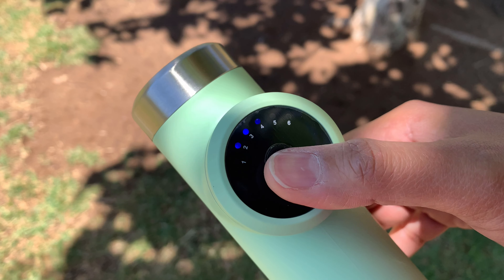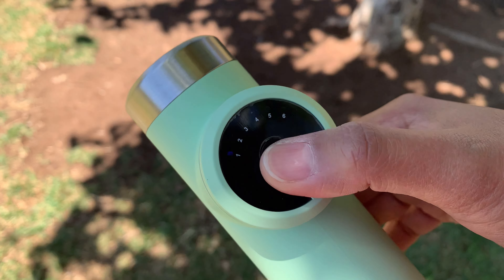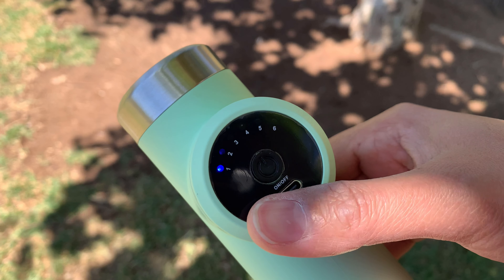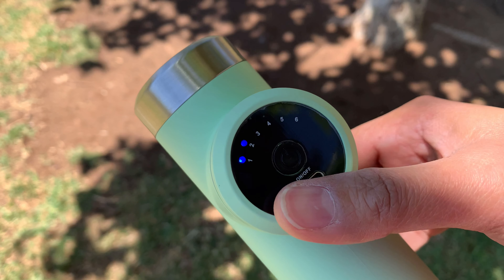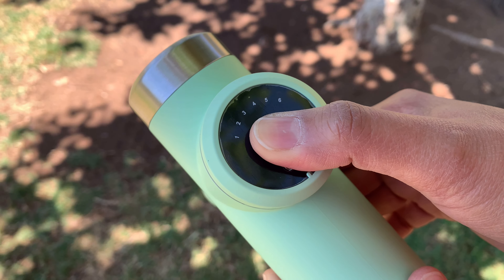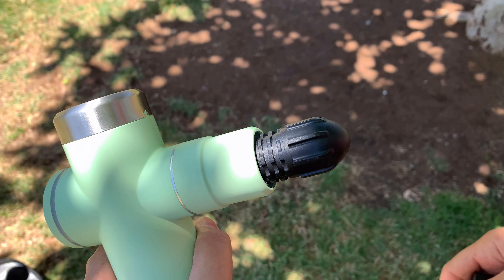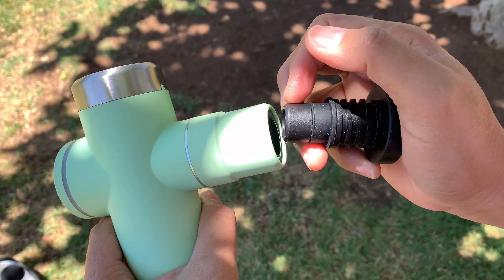The indicator light represents its gear level: gear one when one light is on, gear two when two lights are on, gear three when three lights are on, and gear six when six lights are on. To turn it off, press the power button for three seconds. To change the massage head, simply pull out and push in the new massage head that you want to use.